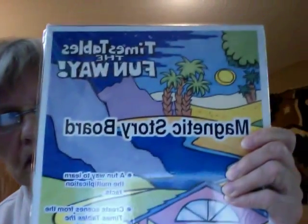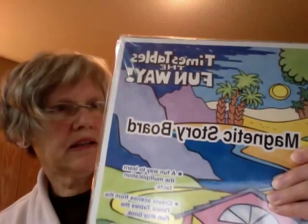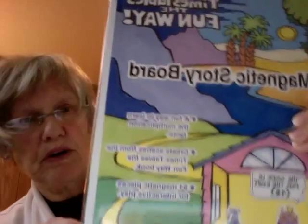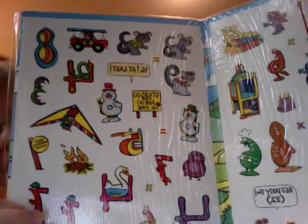It comes with the magnetic storyboard, and these have play characters and play pieces that are like refrigerator magnets. The kids recreate the story once they've learned it on this board, and inside are all the characters that you punch out.